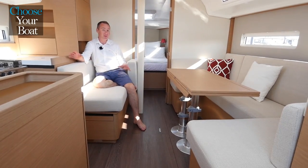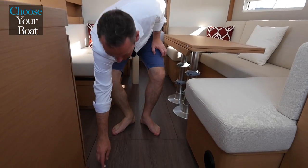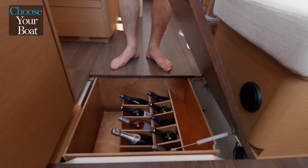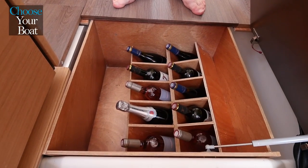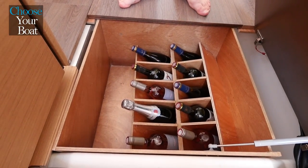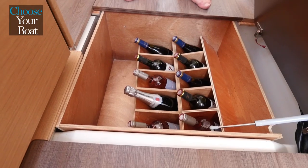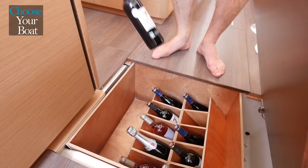I was about to conclude about the saloon but I forgot something very important for a French person, which is wine storage. Here you can have nine bottles plus three on the side, so altogether 12 bottles stored in this compartment. The compartment is inclined at 45 degrees so the bottles won't fall, and it makes access a lot easier.